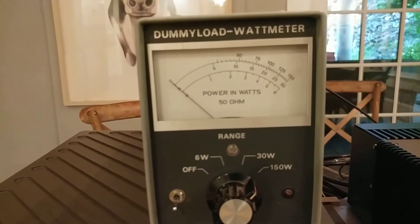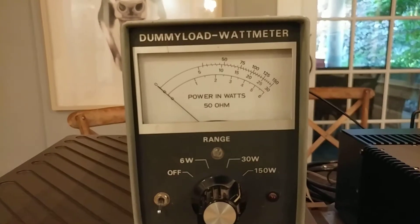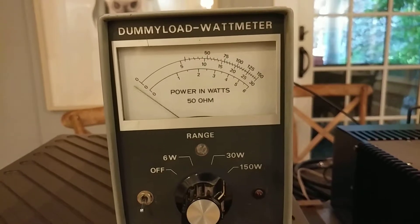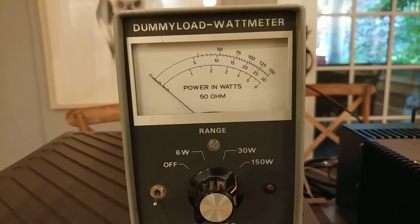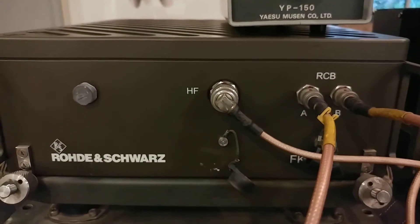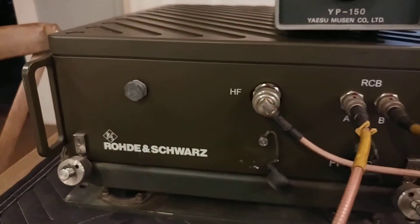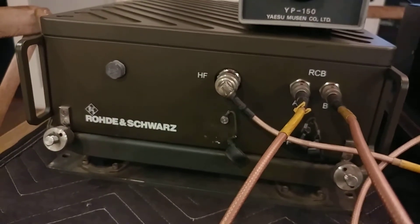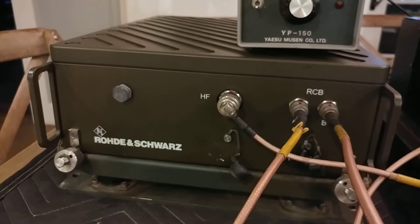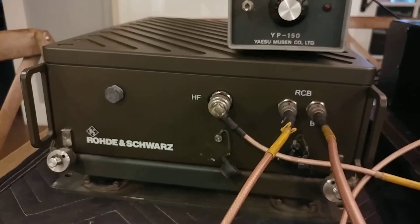Not bad — even though this is an average reading meter rather than a peak reading meter, we're getting at least 150 watts out, assuming the meter is reasonably accurate. You can hear the coupler fan — it sounds a little harsh, a little rough, maybe not well lubricated. And there it is — the fan turned off.